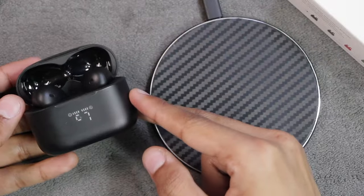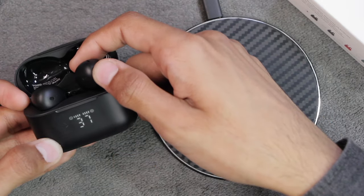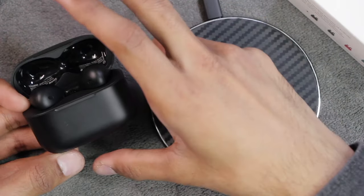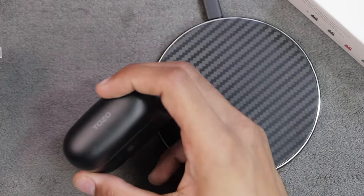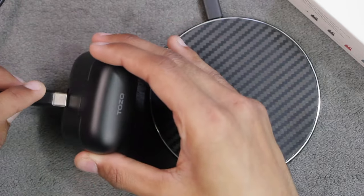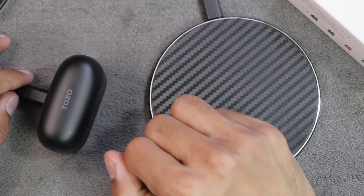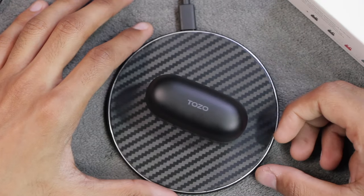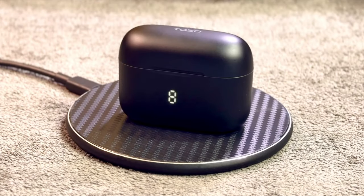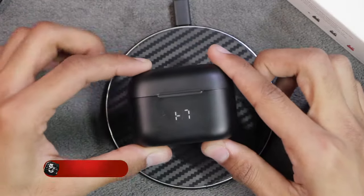Regarding battery life, the charging case comes with 500mAh battery capacity and offers six hours of playback on a single charge. Using the case it can give you an additional 44 hours of playback. For charging, it comes with a USB-C cable in the box - any other USB-C cable will also work, but I recommend using the one provided. Not only wired charging, but the TOZO Tonal Fits also offer wireless charging. You can place your earbuds on any Qi wireless charger and they will start to charge - wireless charging is a big plus point for these earbuds.